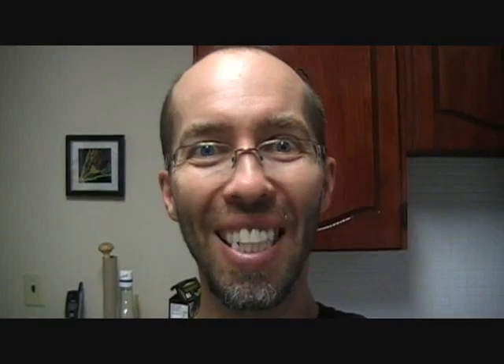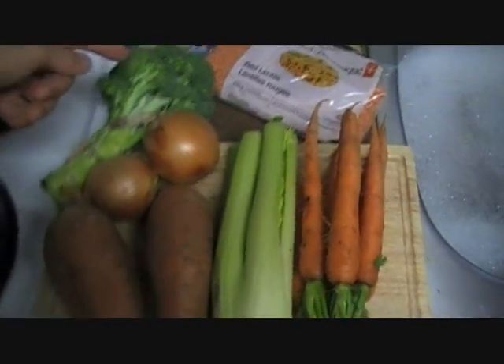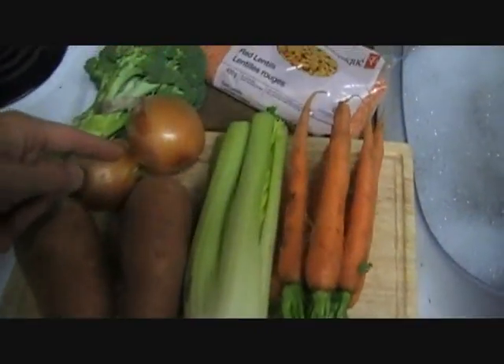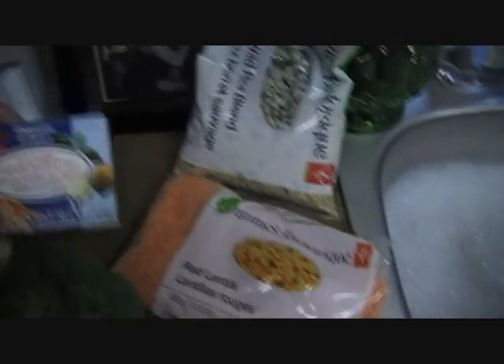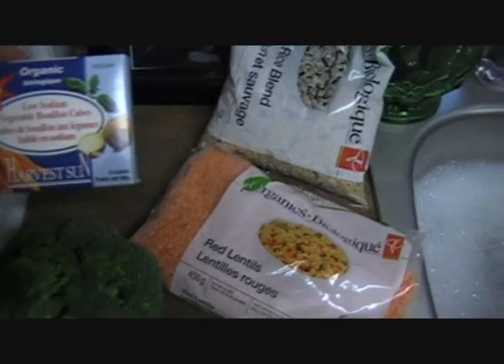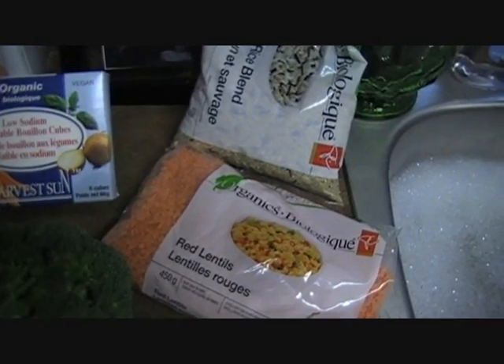Fortunately, we don't need to eat soup from a can anyway. We can make our own soup from fresh ingredients. Let's make some soup. Today we are going to make some delicious lentil soup with lots of vegetables. Here we have broccoli and sweet potatoes, onions, celery, carrots, our red lentils, some brown and wild rice, and then for a little bit of extra flavor, some low-sodium vegetable bouillon cubes.